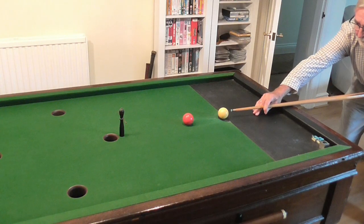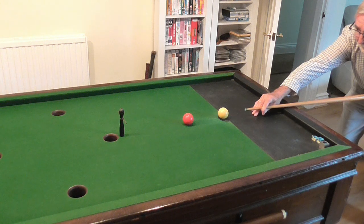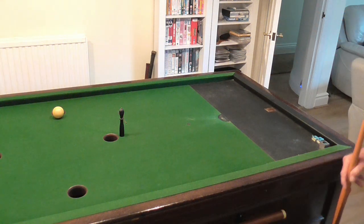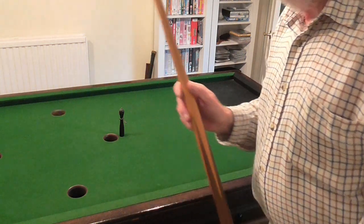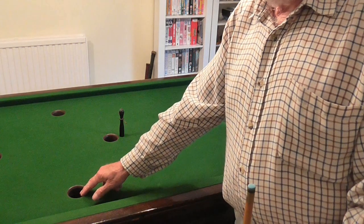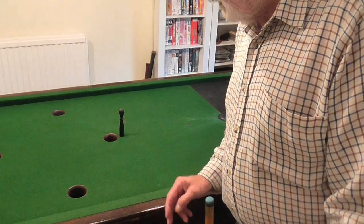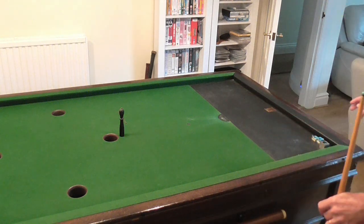So the classic open shot is this. I just missed it — the white ball should have gone down there. That would have scored me one hundred for this hole because the red one went down, and fifty for the other hole for the white one, so a hundred and fifty.